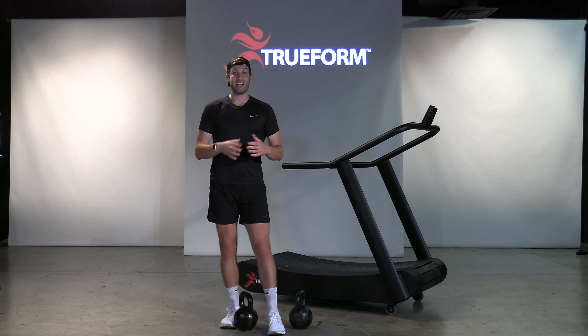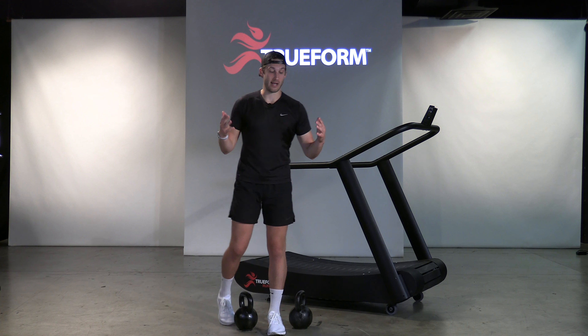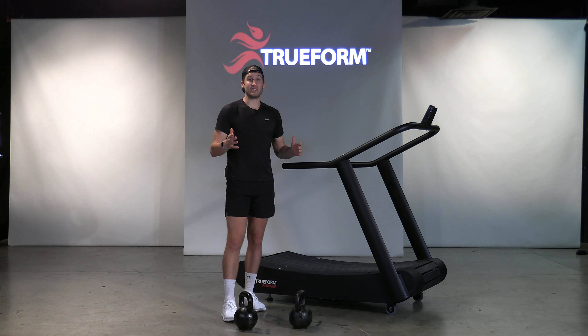Then you do all that again, totaling a 20-minute workout. There you have it — that's your workout.